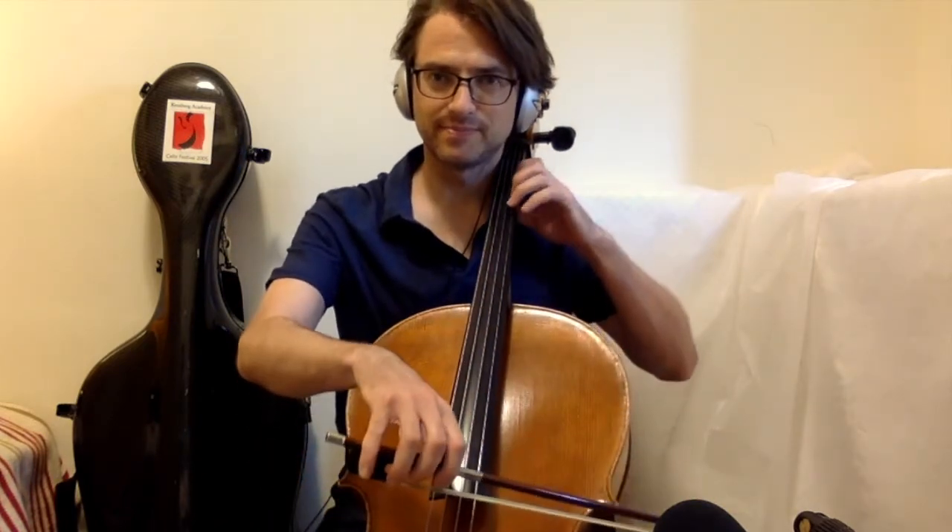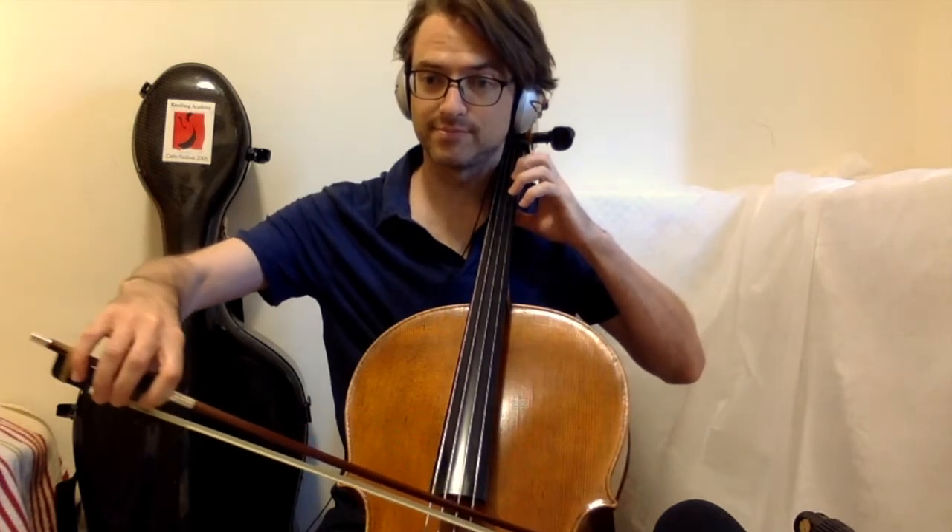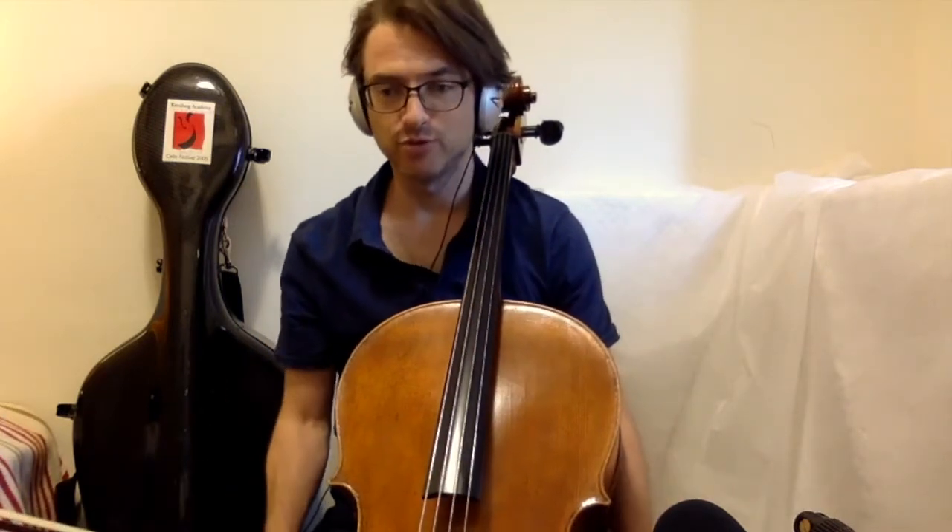Something like this. Take the first measure. And the second measure. And so on and so forth.